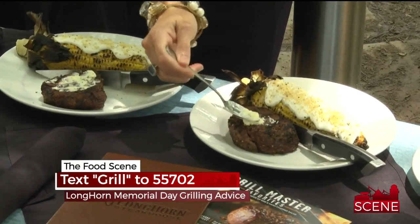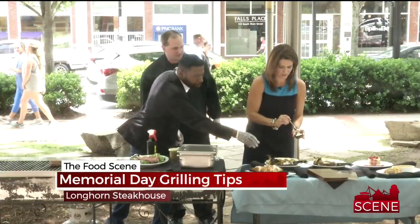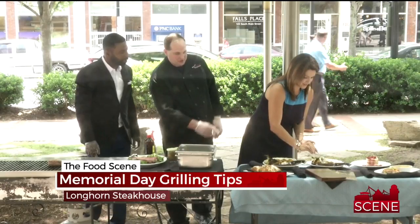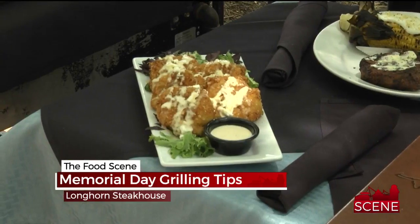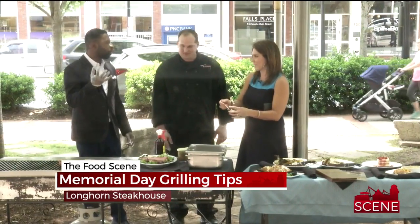These are some of our new menu items for the summer. We have fried green tomatoes, we also have our Hawaiian green sandwich, and then we have our strawberries and cream shortcake — a summer dessert. Nothing says summer like some strawberry shortcake and some corn too.